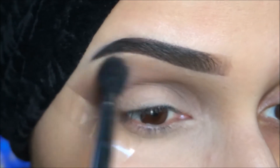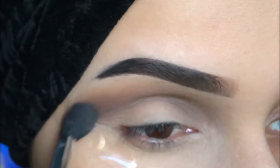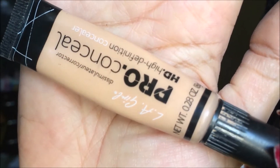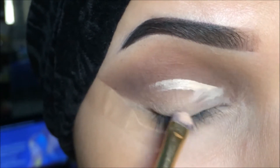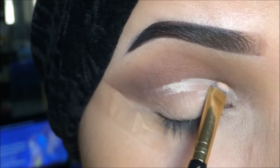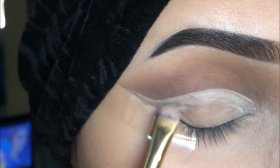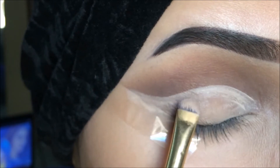Now I am satisfied with my crease shade. Now I'm going to take LA Pro concealer in natural shade and I'm going to cut the crease with it. Use short strokes — don't try to make one line, use short strokes and then fill in.